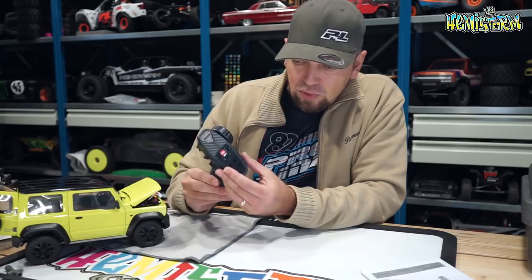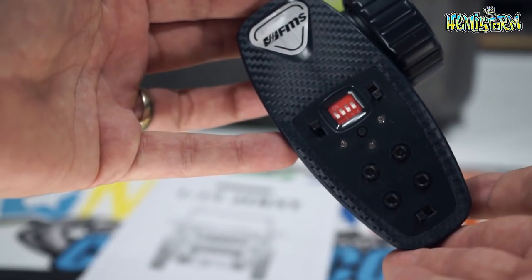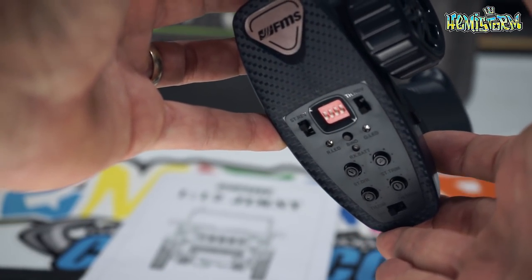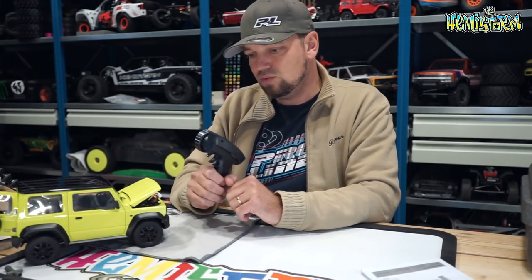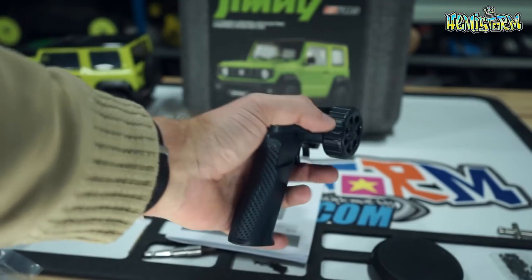Let's get that out of the way immediately. The four DIP switches work as follows: one is for crawler reverse, the second is for LiPo or NiMH battery selection, and the third and fourth let you cycle through drag brake settings — no drag brake, 25%, 50%, 75%, or 100%. All of that can be set up directly from your radio, which is pretty cool.